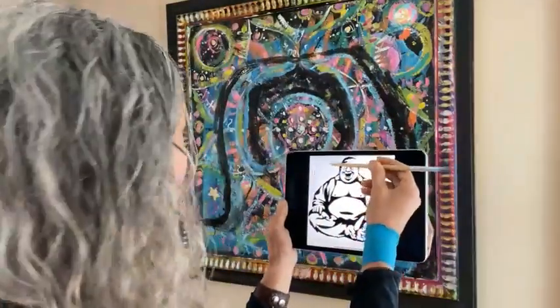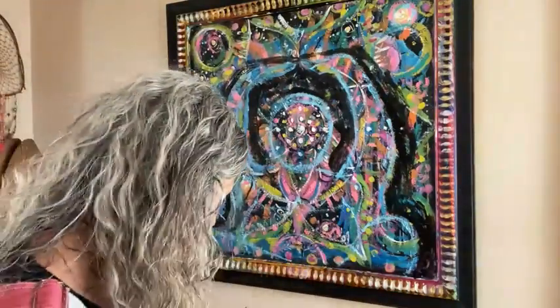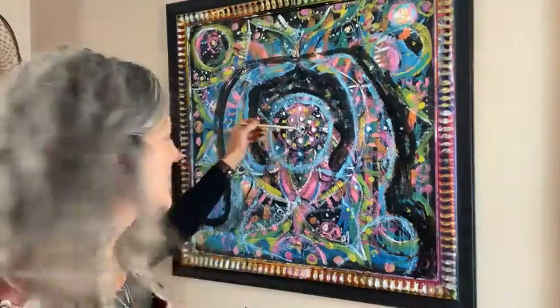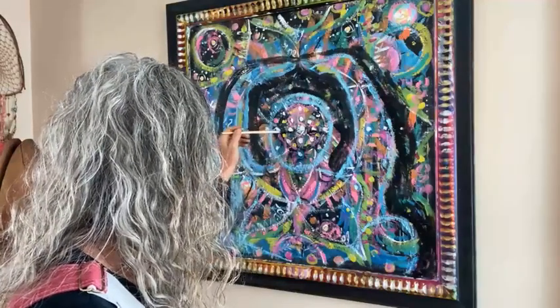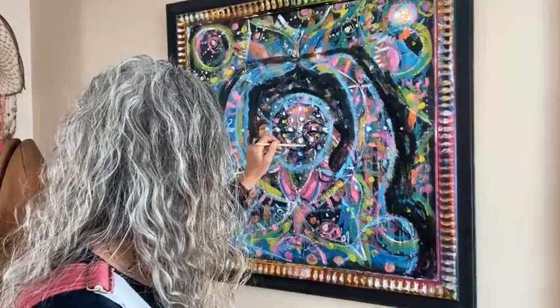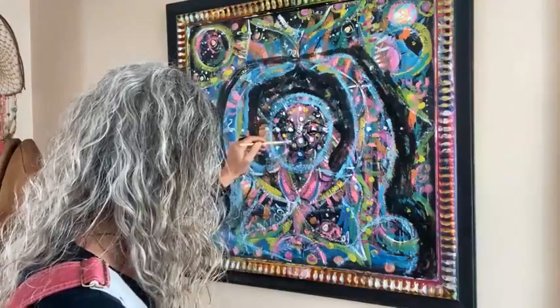From here to here, halfway is your eyes — that's important for the proportions. So his little squinty eyes are like here and then this eyebrow and then the other eyebrow. Oh — the head's not big enough, so we're going to have to make the head bigger.